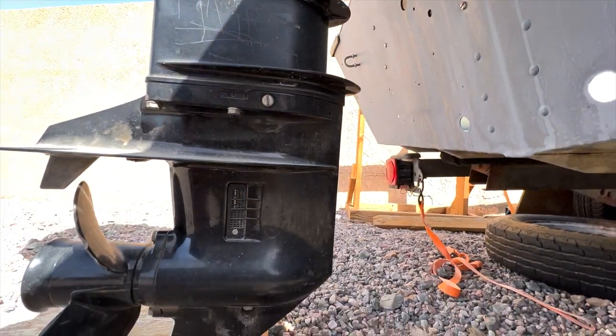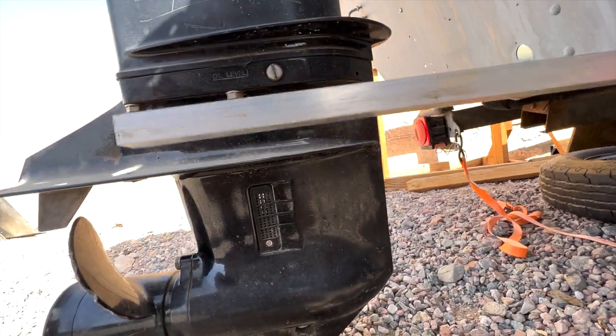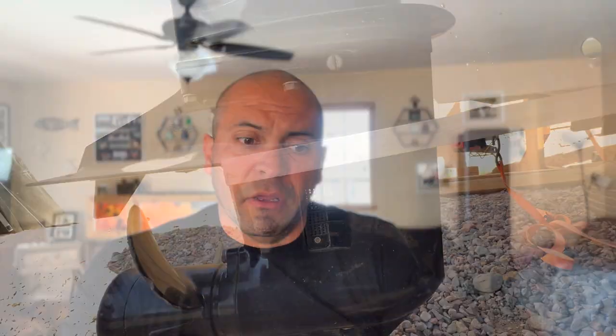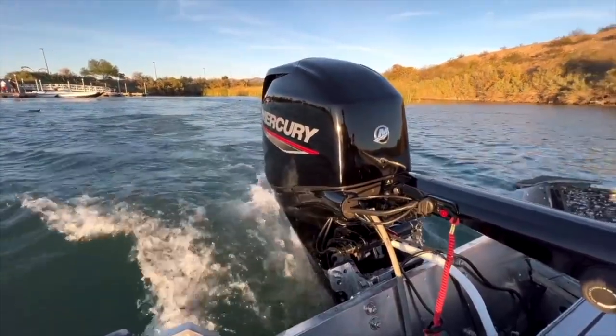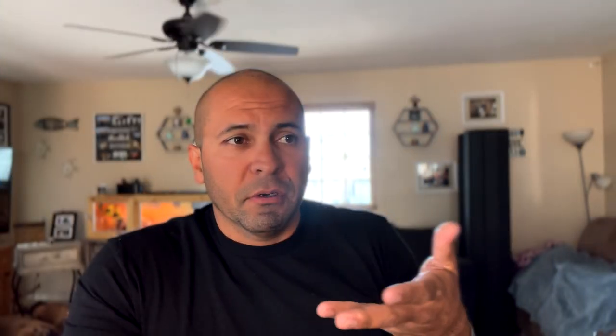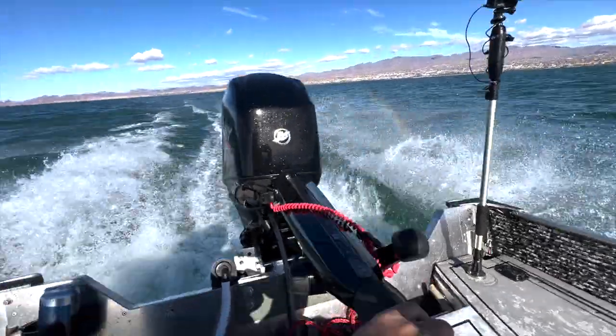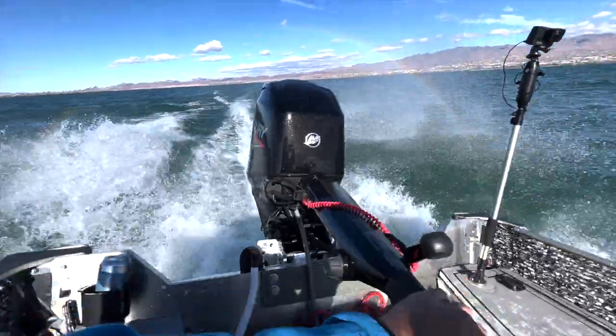Most transoms are placed at about 15 to 20 inches, maybe 21 if you're lucky. The standard outboards for a short shaft transom, which is 15 inches, drops down about six or so inches below the cavitation plate. It's like that because you'll get the most medium range performance, meaning whether it's super calm or very choppy, the cavitation plate will be at the correct depth.